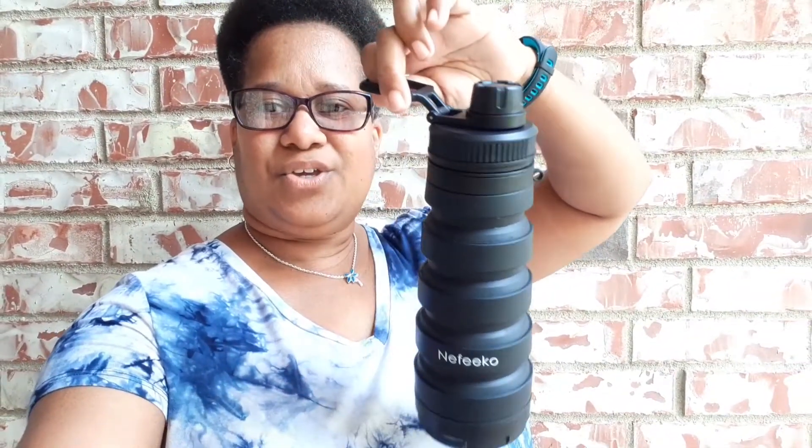A beautiful bottle and I thought I would share with you a nice little review on it. This is when it's down to a smaller size. You can see the little hook it has, and here's how it looks when you collapse it. Collapse — it is nice, it's cute.